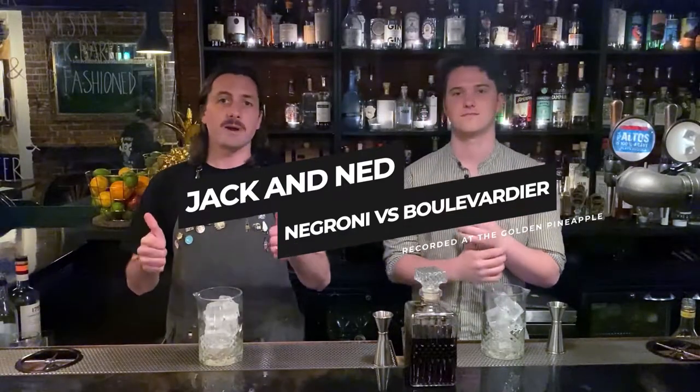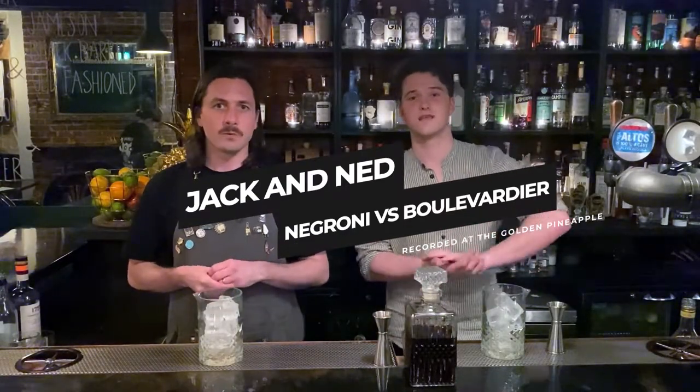Hi, I'm Jack from Golden Pineapple. I'm Ned from The Fix. We're gonna make two drinks here that are very, very similar but also completely different. I'm making a Boulevardier, and Jack's making a Guaraní.